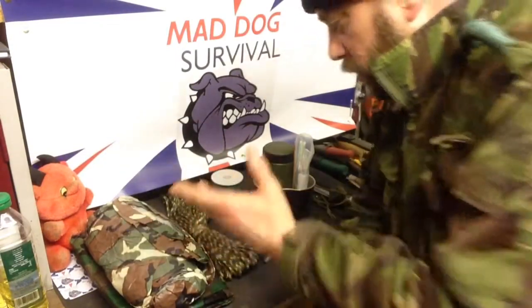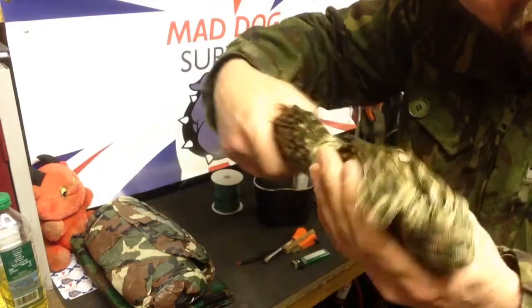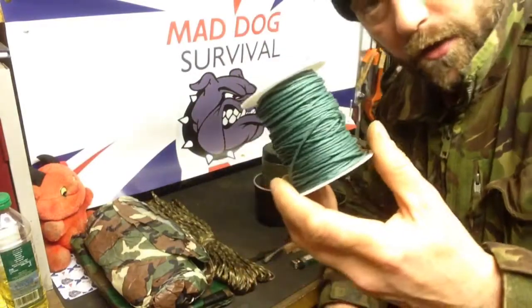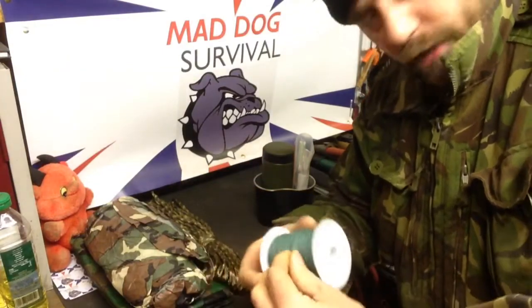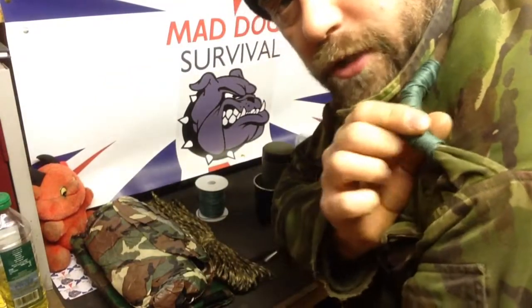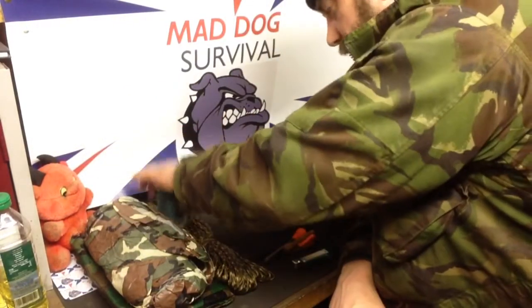The second C is cordage. Obviously paracord — that's a given really, for how much it weighs and for how much of it you can carry. Also some bank line — this is the waxed bank line. It's really strong, great for making snares, traps, general usage — great all-round bit of kit. And as you can see, I carry some of this on my lapel here on the shoulder. Of course it takes no extra room, no weight, it's always there. So that'll be my choice for cordage.